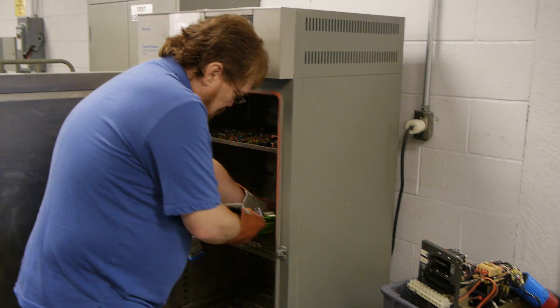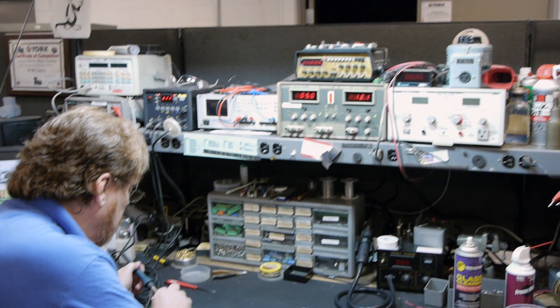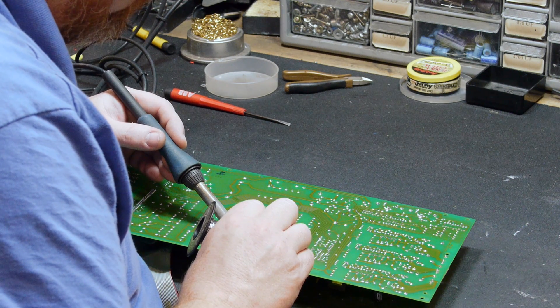When the drive comes out of the oven is when we start the repair process of replacing any components we identified as an issue, and we also replace any components that we have seen as a common failure on the drives, including electrolytic capacitors and fans.